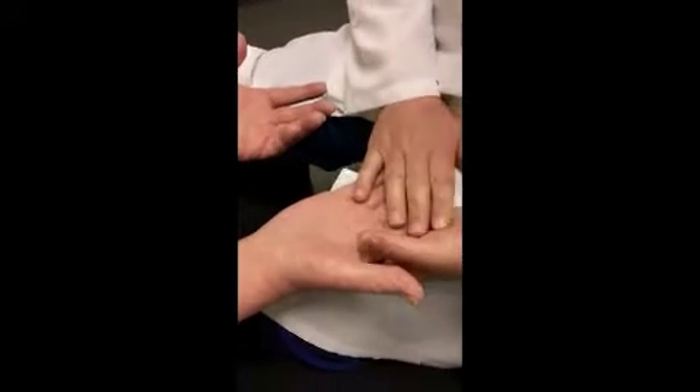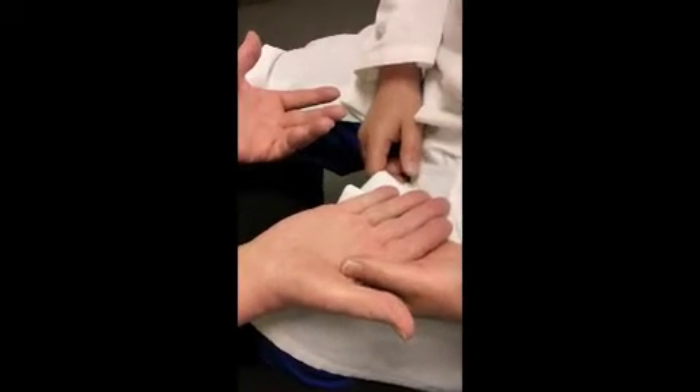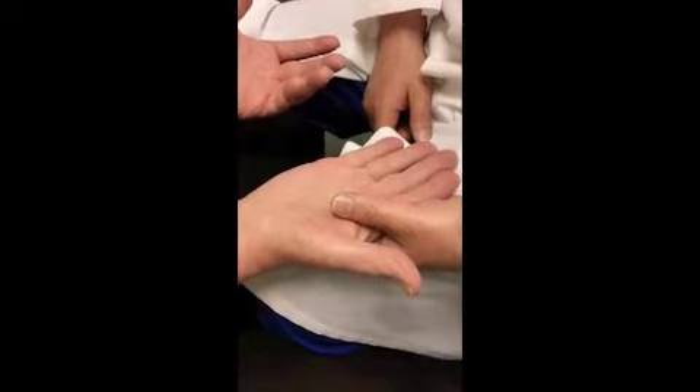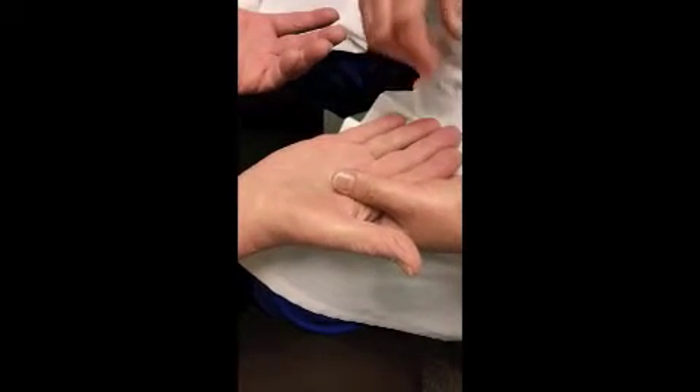This is Anton Fikori to discuss carpal tunnel syndrome and examination of the median nerve. This gentleman has a history of tingling and numbness, mainly involving the radial digits of both hands. He's been symptomatic for approximately one year and has paresthesia involving the radial digits of both hands as well as weakness.